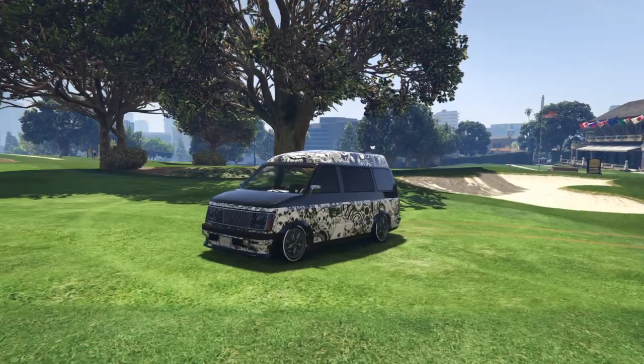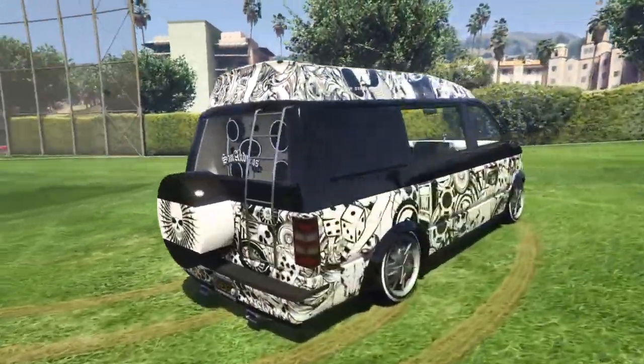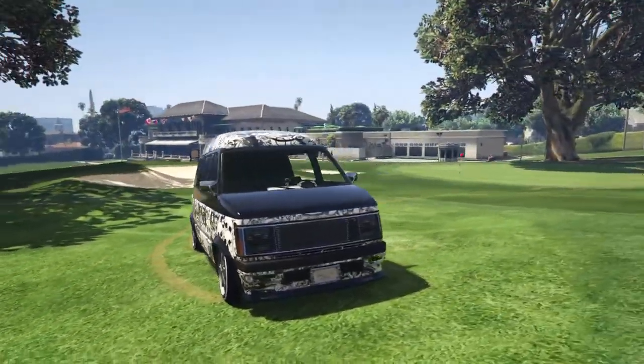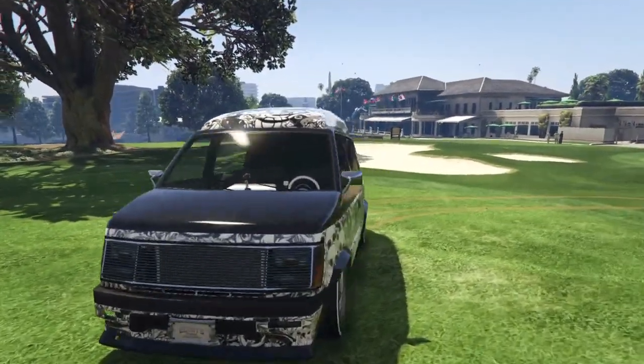Hello guys, it's the gaming kids here, and today's just a short video. I would love to showcase my lowrider van. I absolutely love this van a lot — I use it a lot actually — and I feel like showcasing it, so first off I should just showcase the outside of the car.